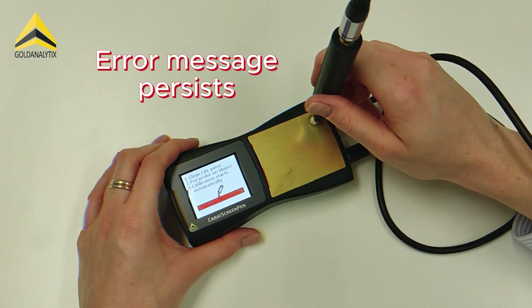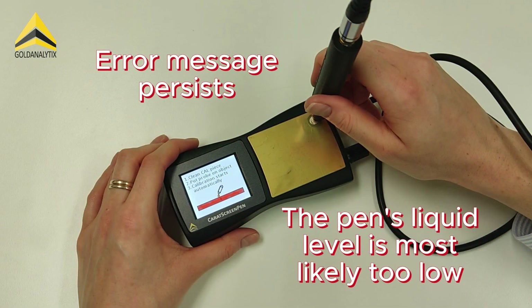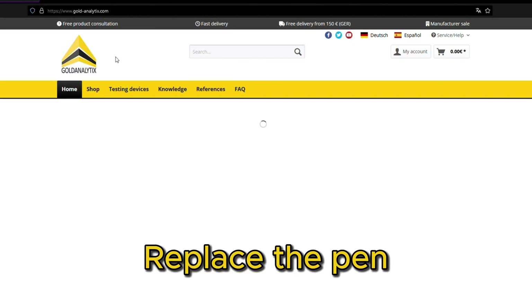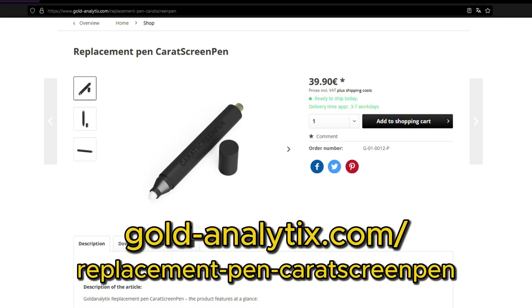If the error message persists, it is likely that the pen's liquid level is too low. The testing pen should be replaced. You can find the replacement in our online shop.